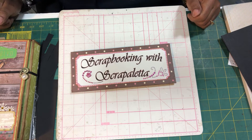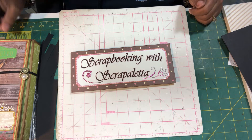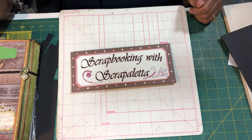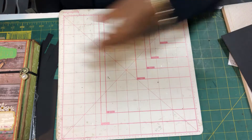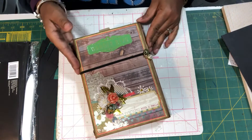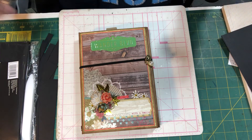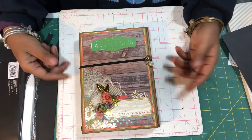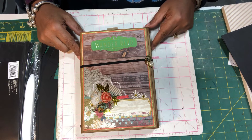Hi guys, scrapbooking with Scrapaletta here. I just want to do a quick video showing you a photo folio that I did for my friend Linda, who also went on the safari this summer to South Africa. I will post all the papers and things later. I've got new equipment and a new iPhone and I can't get it to video right, so I'm just going to do it this way and I hope it comes out okay.